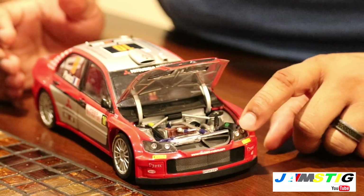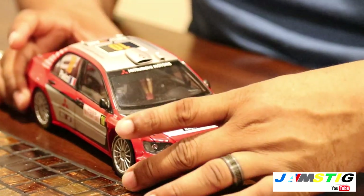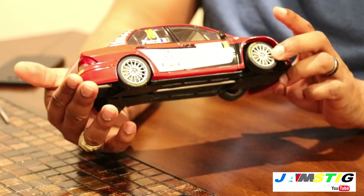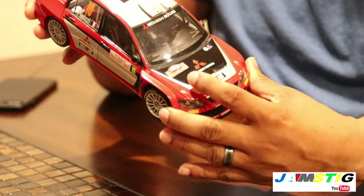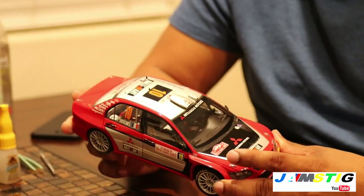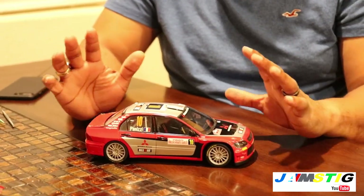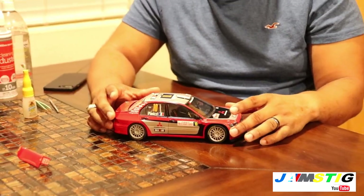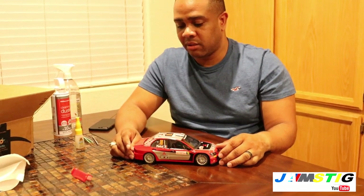Overall the condition is dusty. This is an old model — specifically the Panizzi Number 10 version from the Monte Carlo Rally 2005. If I remember correctly, that might be the last rally that Mitsubishi participated in WRC. They've been out of WRC for years.